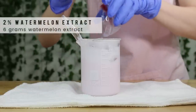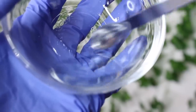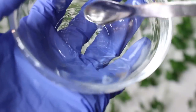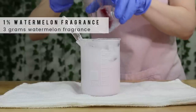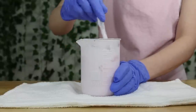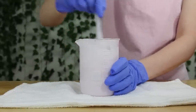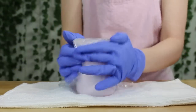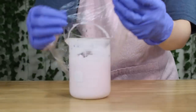You can use whatever extract you'd like — it doesn't need to be watermelon. Then I'm adding some watermelon flavor oil. Surprisingly, flavor oils are basically the same thing as fragrance oils except they're lip safe, so you can use them as a fragrance oil. I added in 3 grams of my watermelon flavor oil. Mix everything together and let it cool to room temperature, then cover with some plastic wrap and let it sit overnight to reach its final viscosity.